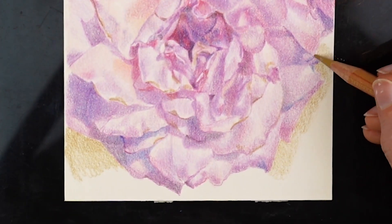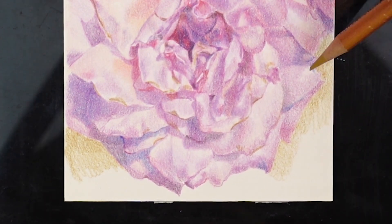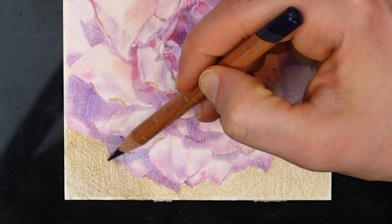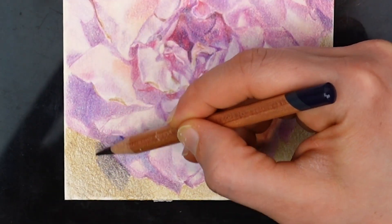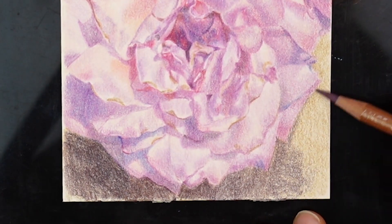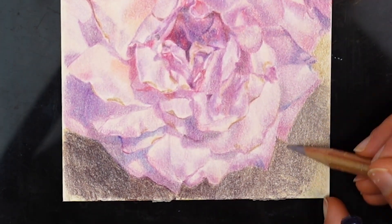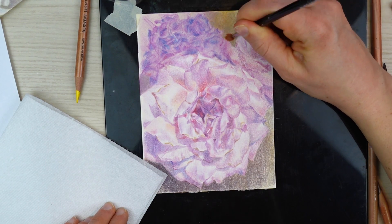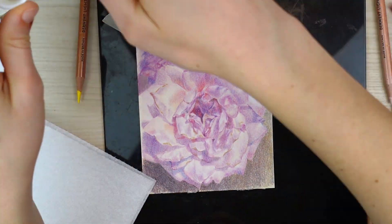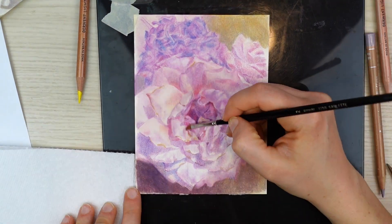When I start looking for a background color, value plays an important part again. I typically don't choose a color that is the same value as the subject matter. This subject matter is relatively light, so I went ahead and toned that original yellow color down so that it would be a little darker and I'd have contrast along the edge of the rose.